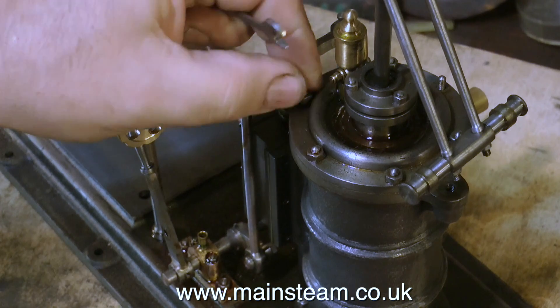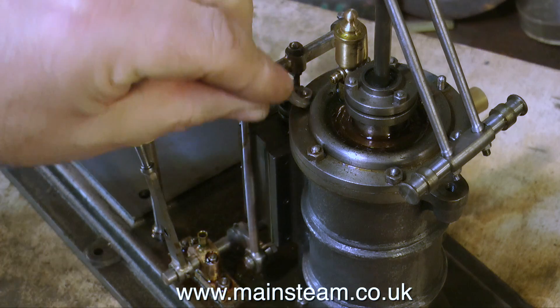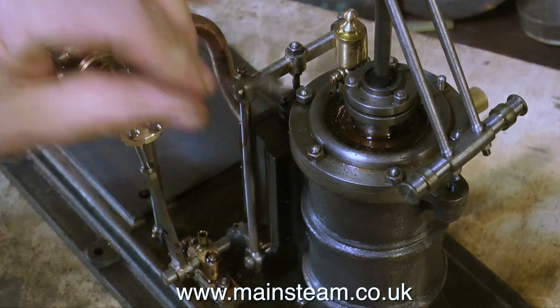But in the meantime, back to the land of reality. I'm removing the cylinder cover to have a look at the state of the piston, and generally the bore of the cylinder and other things.